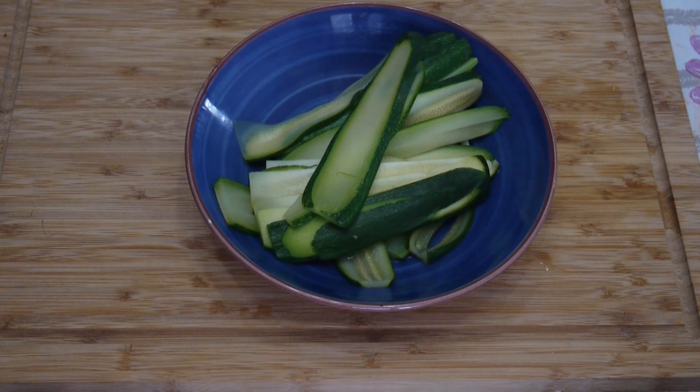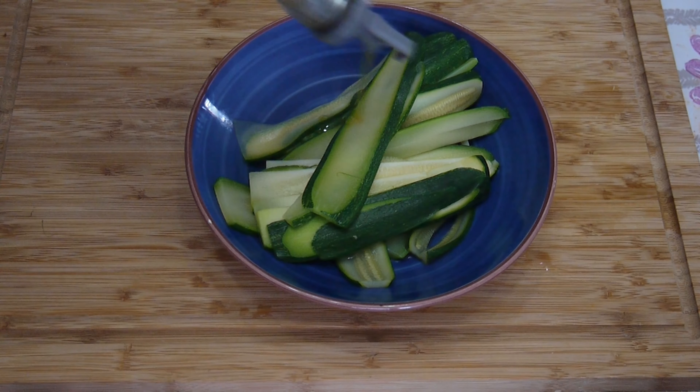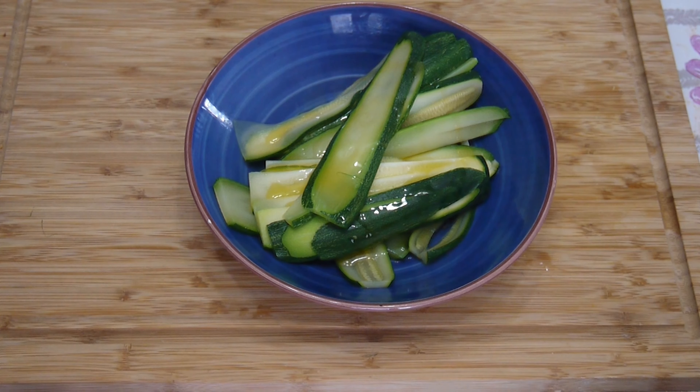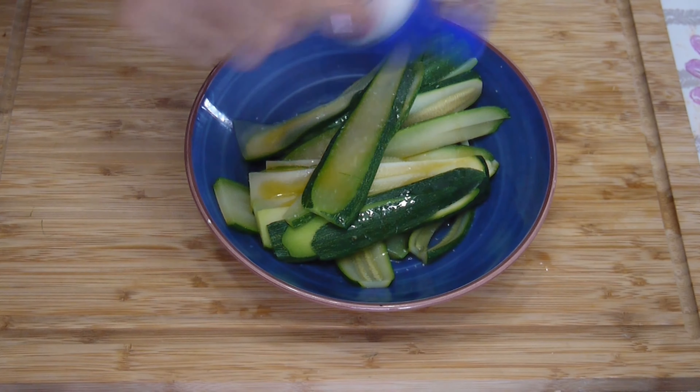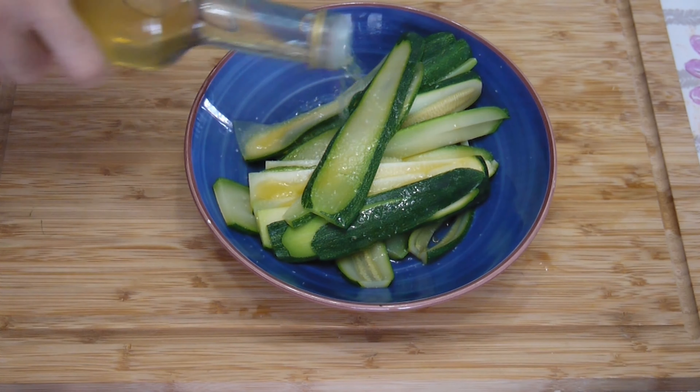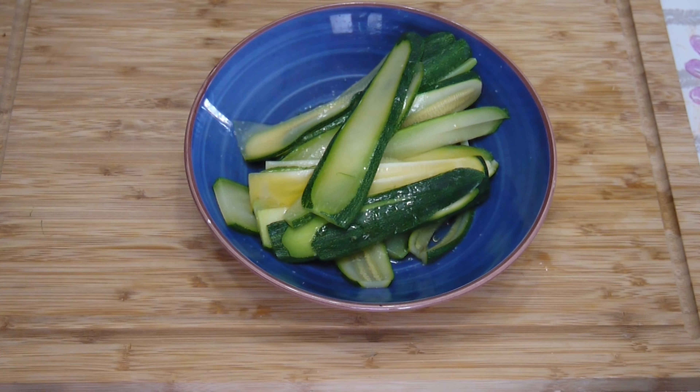Let's start with the fun part of this little recipe. First of all, add the classic extra virgin olive oil — a spoon, or a teaspoon if you're on a diet — then a little bit of salt and obviously vinegar. I use my own vinegar that I made with my own apple cider, but of course you can use the one you bought from the store.